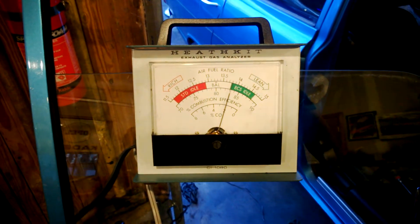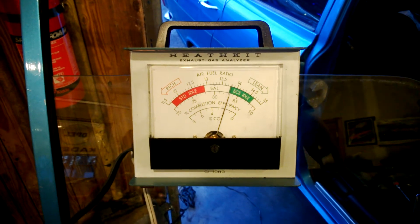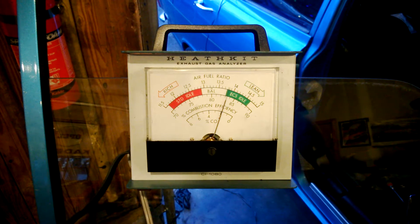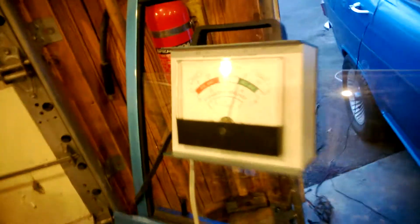Alright, now you can see here we've gotten it a lot richer by moving it 10 teeth. I want to move it back to probably somewhere around the 13 range, maybe a little less. We'll see how it performs when we do it.